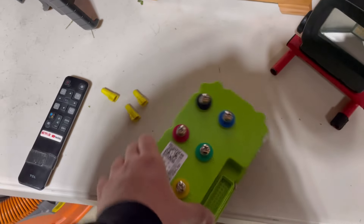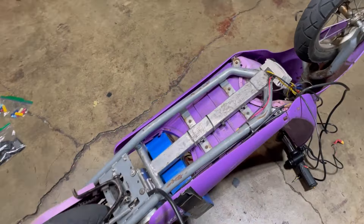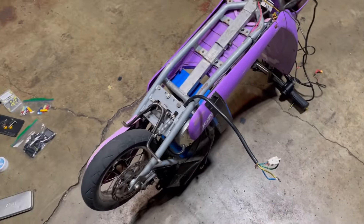But I got this upgraded FarDriver controller. Wow, stop playing. Oh yeah, that's way more beefy. Yup, I'm going to put it on right now. Coming soon.